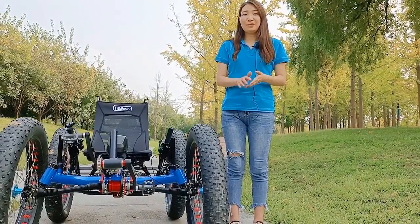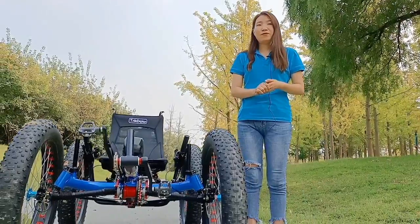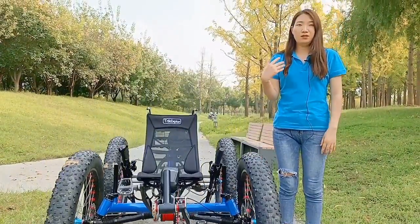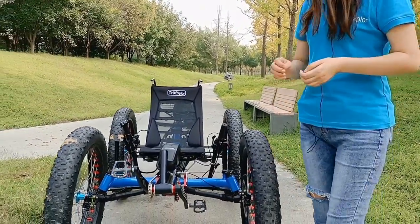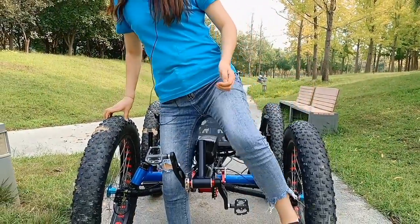Here are some tips before you ride the quad. First, you should wear lock shoes, a riding suit, a helmet, and gloves.